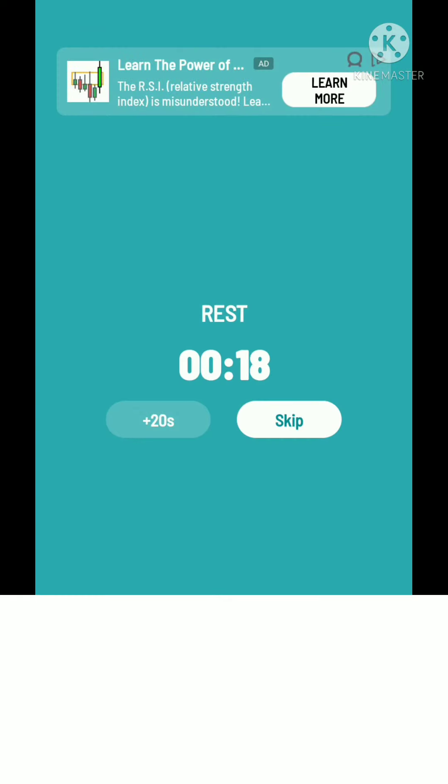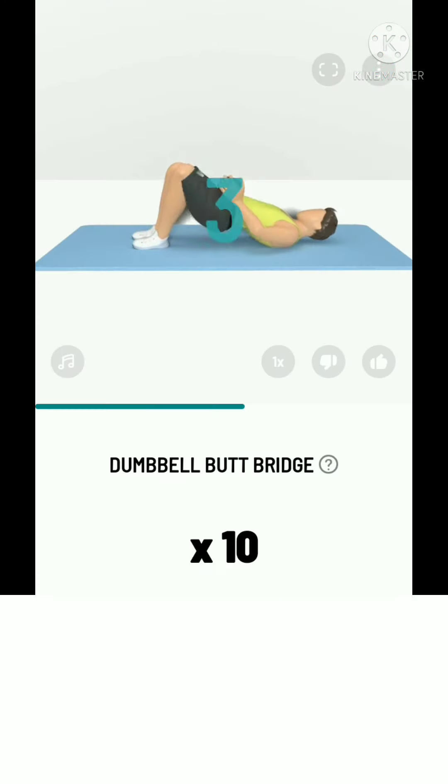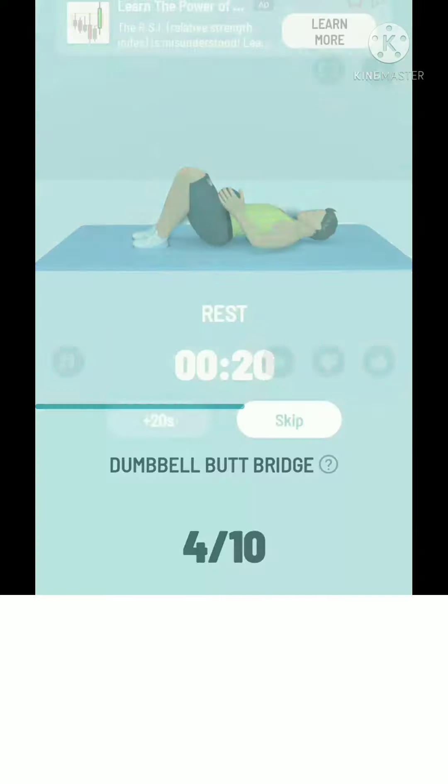The next: 10 dumbbell butt bridge. 3, 2, 1, start. 10 dumbbell butt bridge. Exhale when lifting your hips, and inhale when lowering them. Take a rest.